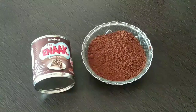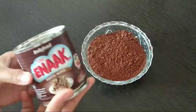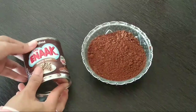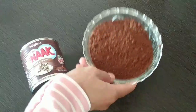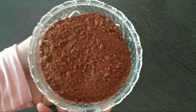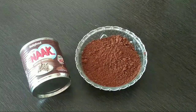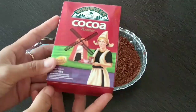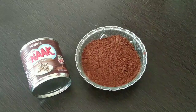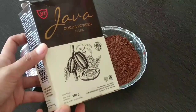Ini dia resepnya. Ini dia bahan-bahannya. Yang pertama adalah kental manis — aku pakai yang rasa coklat. Kemudian aku pakai coklat bubuk, dan coklat bubuknya ini nanti dipakai sampai untuk taburan ya. Untuk coklat yang aku pakai, ini tidak terlalu pahit, tapi yang satunya ini lebih pahit. Jadi sesuai selera saja ya.